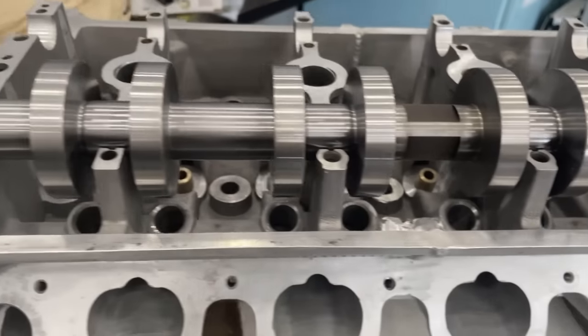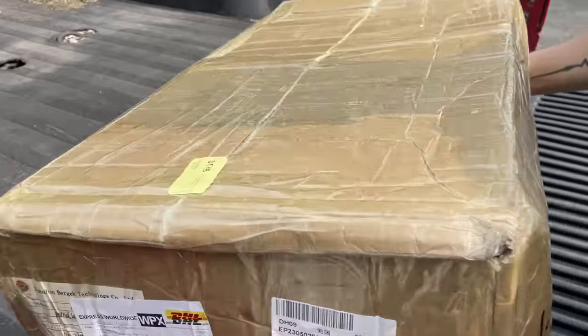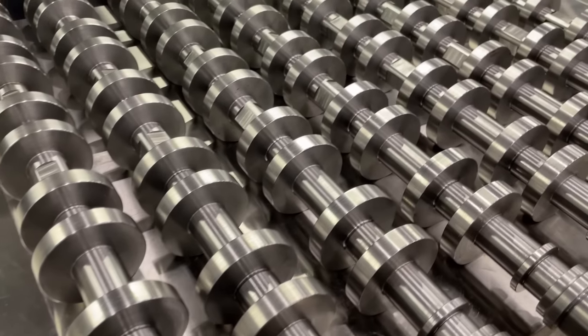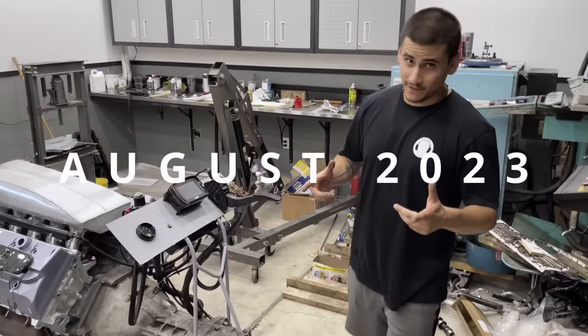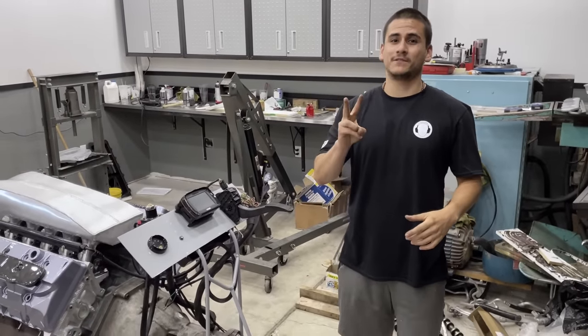We were so excited to finally — after almost an entire year — have actual parts on our hands. We finally got the cores. A month later the rest of the cams arrived and were shipped off to Bullitt Racing Cams for heat treat and grind. We spoke to Bullitt yesterday and the cams are now at heat treat, so they have two more steps before they're back.